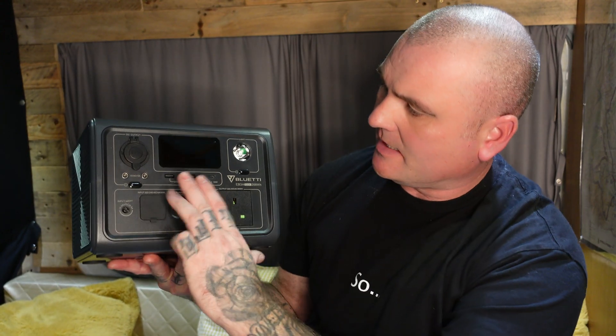If you use the rapid charge function, this will charge to 80% in 40 minutes — that's no time at all. The other outputs include two USB-A ports at three amps, so they'll charge your phone fast. You've also got a USB-C which is 100 watts output, so you can charge USB-C items up really fast.